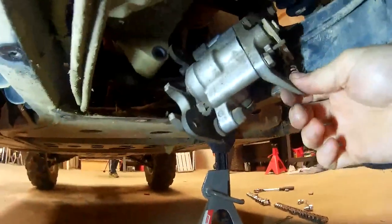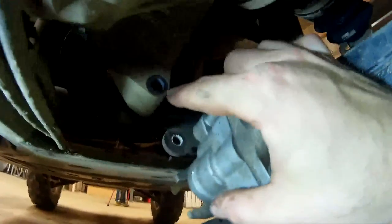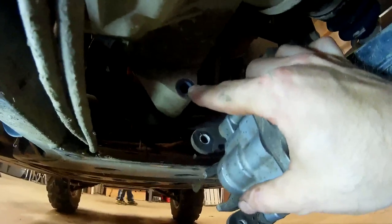Once you take that out, you can see the whole caliper hanging right now because I already have it unbolted. All you have to do is remove two 14-millimeter bolts — there's one right here that you get to from the bottom, and then the other one is right up in here, which is easy to get to from the top.